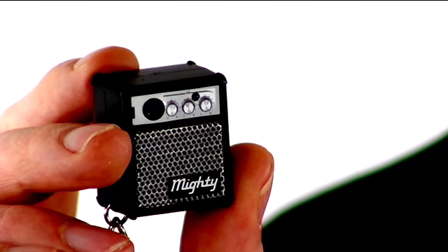Thanks to the wonders of microtechnology, the geniuses over at Electro Joe have come up with this. This is the Mighty Mini speaker, and it packs an incredible punch for its size.